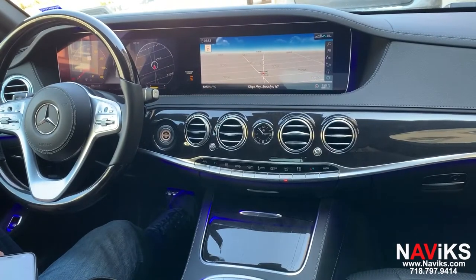Hi, in today's video I would like to demonstrate the Navix video interface for the 2019 to 2020 Mercedes S-Class. Using this unit you can mirror your phone and add extra video inputs to the factory monitor.